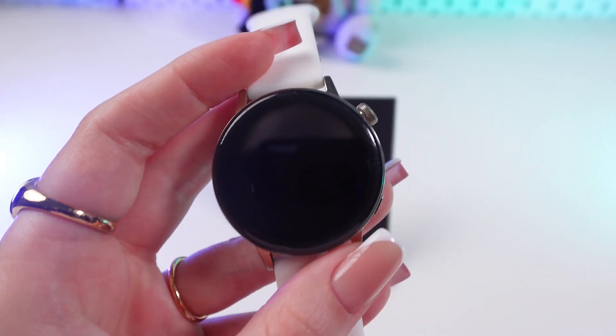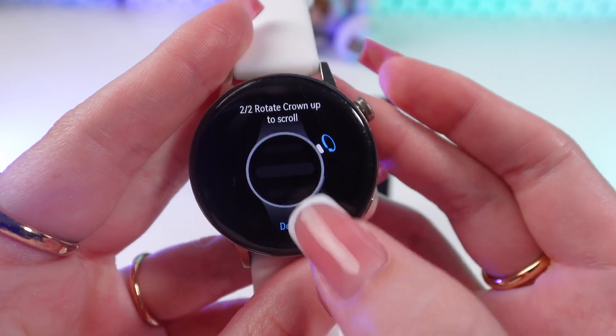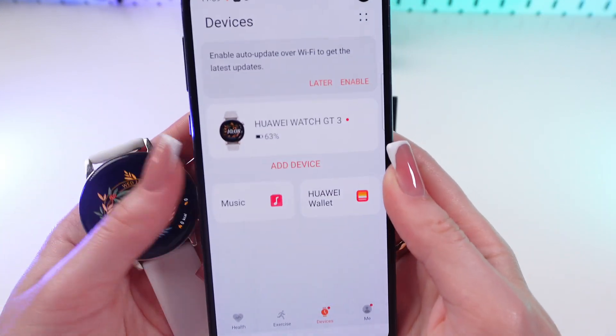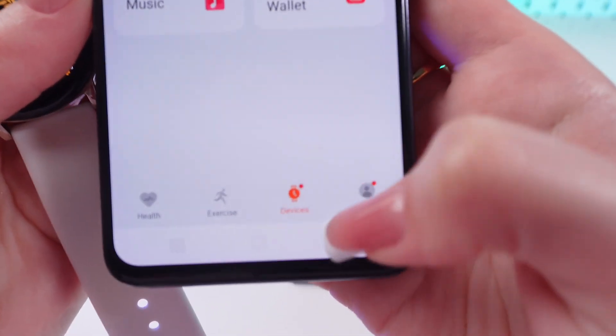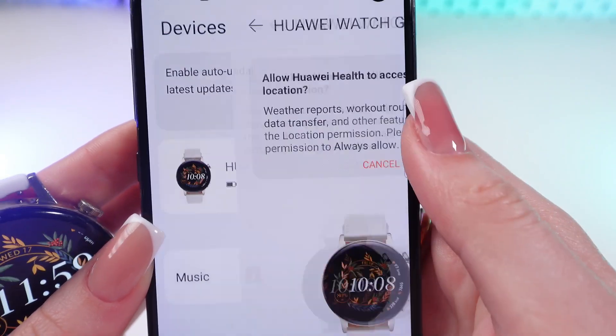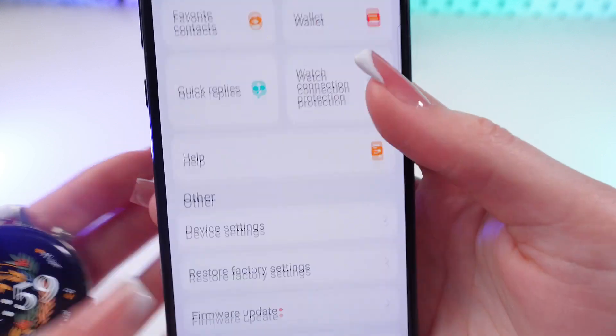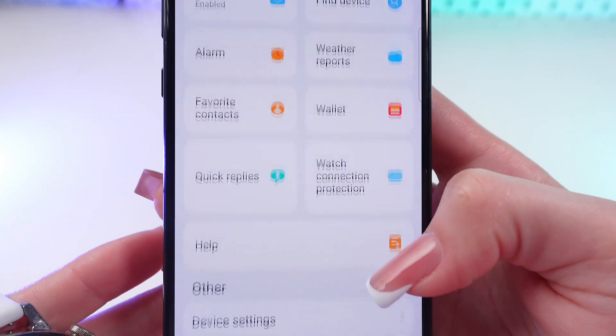Now let's take the watch and follow the instructions on the screen. When you've followed all of the instructions, your device will appear in the Devices tab, just right here. You can tap it and take a look at what it suggests.